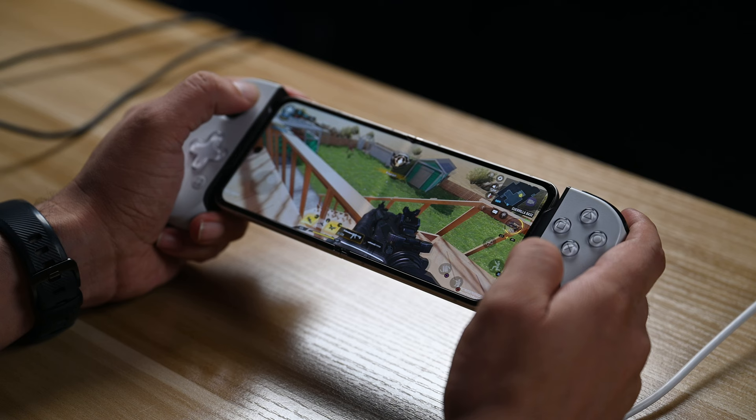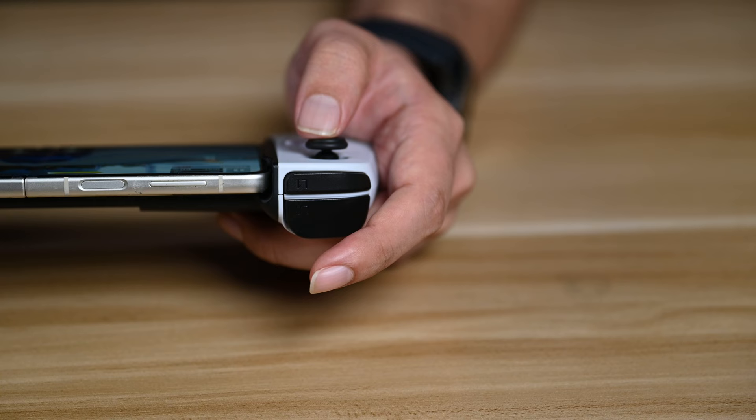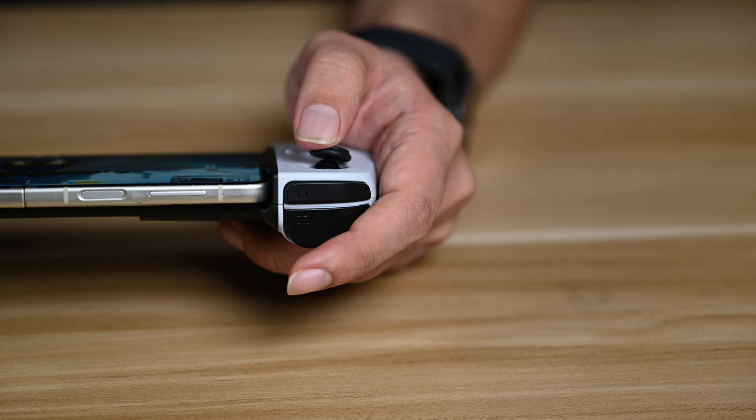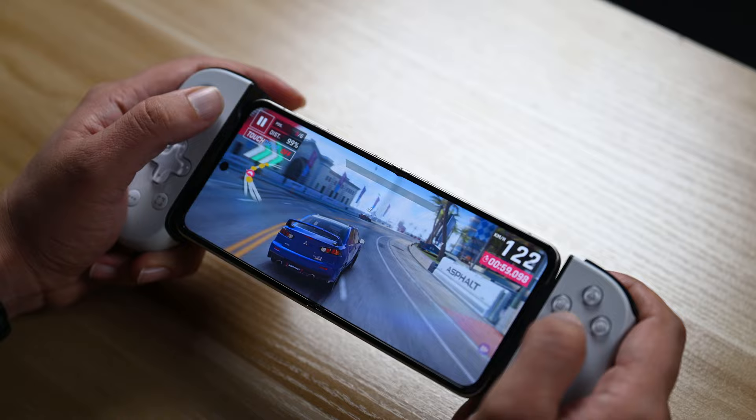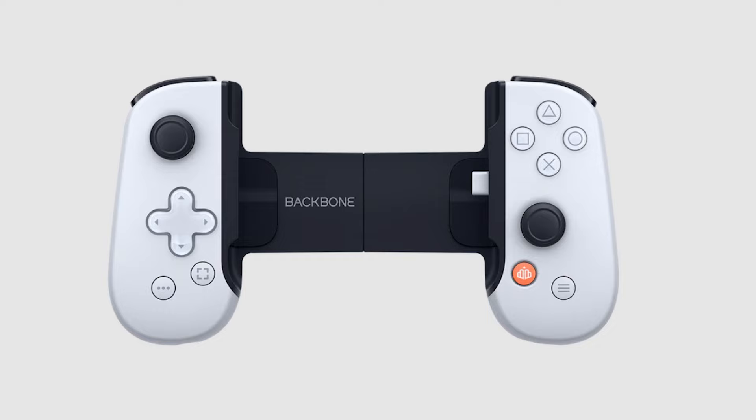Once connected, the controller maintains a stable connection throughout testing, ensuring a lag-free gaming experience. The PlayStation Backbone controller features a familiar layout with a directional pad, four face buttons, two thumbsticks, and shoulder buttons — just like traditional PlayStation controllers. The buttons offer a responsive and tactile feel for precise input. One notable feature is the capture button at the center, which lets you hold it to bookmark gameplay moments for easy sharing.